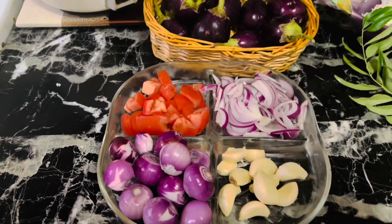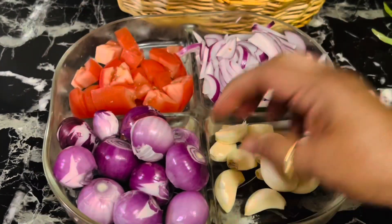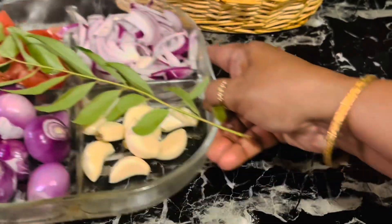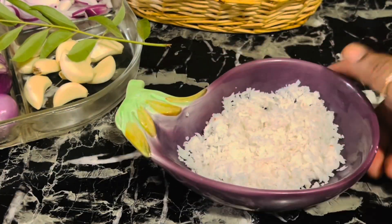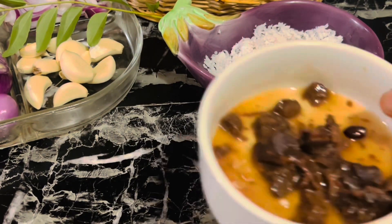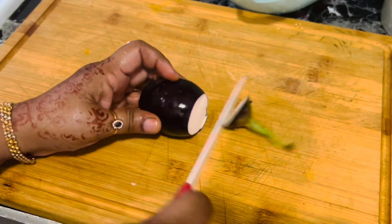I have taken about 10 baby eggplants. We also need one large onion finely chopped, one tomato, 10 to 12 shallots, seven to eight garlic cloves, a sprig of curry leaves, five tablespoons of grated coconut, and a lemon-sized tamarind pulp.